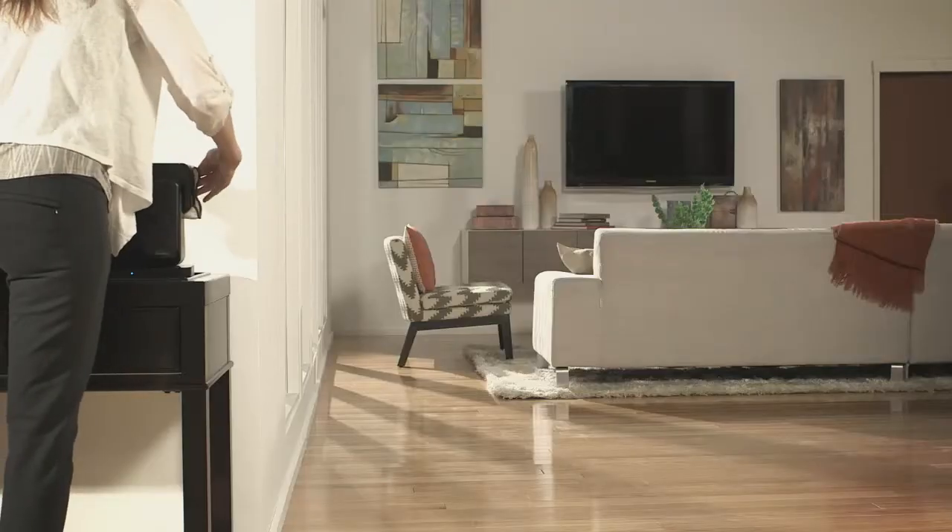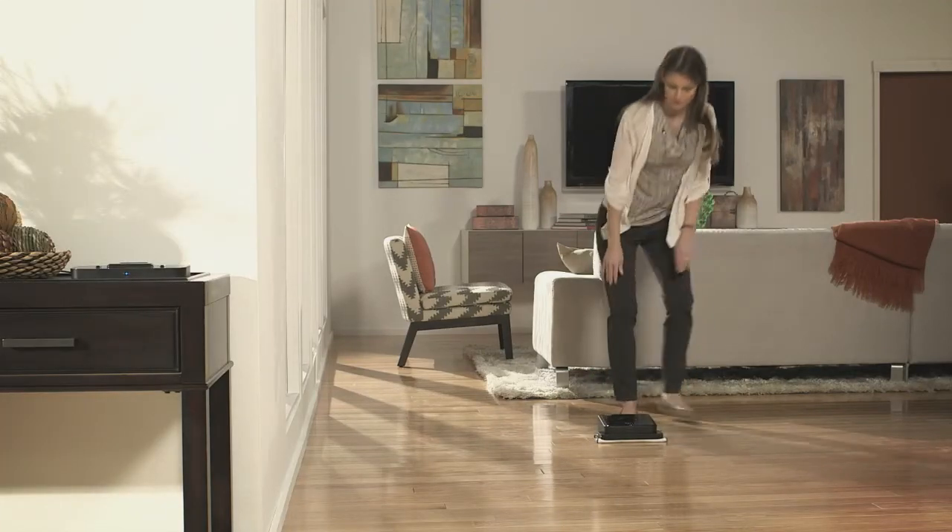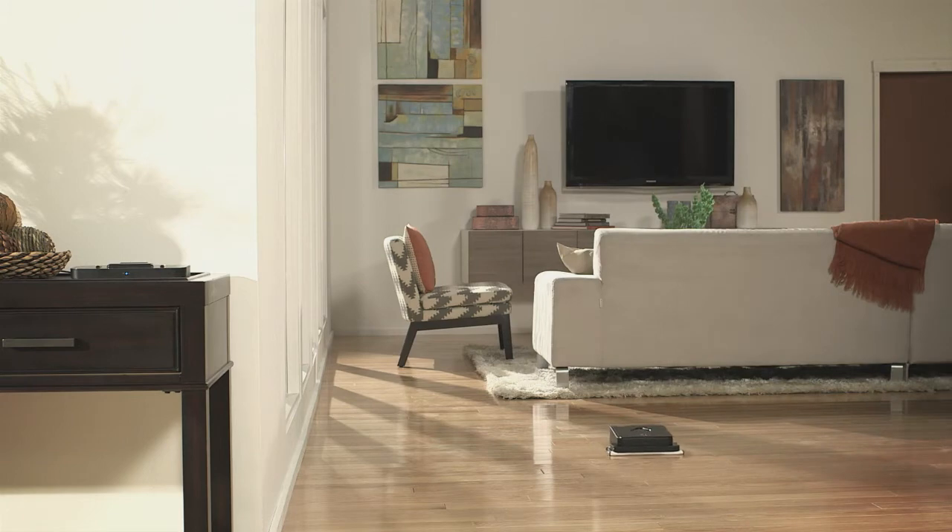The Northstar Navigation Cube projects a signal onto the ceiling that Brava uses to determine its location. As Brava cleans, it builds a map of the area, including walls, obstacles, and drop-offs as it encounters them. And the thing about Brava is that it's just so easy to use. You attach a cloth, you put it down on your floor, you hit a button for dry or damp, and away the robot goes.